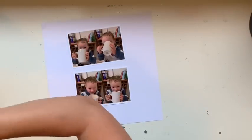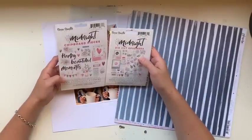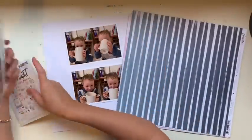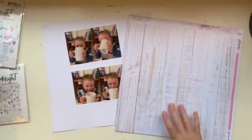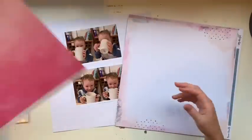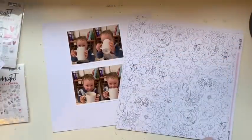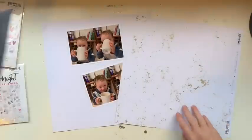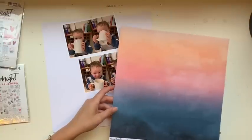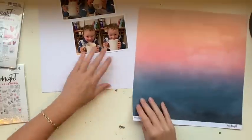Hi everyone, Jess here from the Scrappy Sisters. For this layout I am using the gorgeous Coco Vanilla Midnight collection. You can see I've got the chipboard in the ephemera pack and I was just taking a look at that to see what was included, having a look through the pieces of paper. It's such a beautiful collection — for those of you that haven't seen it, check it out. I fell in love with this piece of paper the minute I got to it.